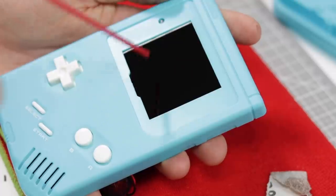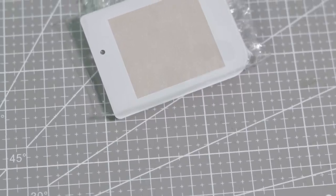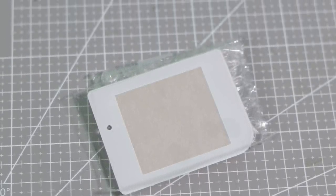The static on the screen had caused some dust to attract to it, so I got some compressed air and sprayed that off. I then stuck this brand new logo-less white glass screen lens into place.